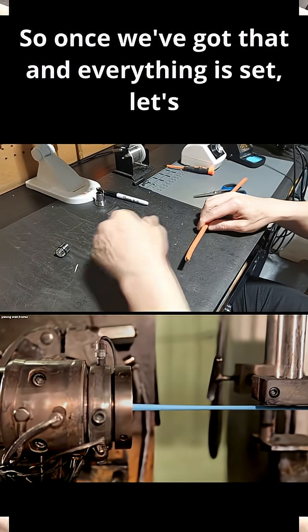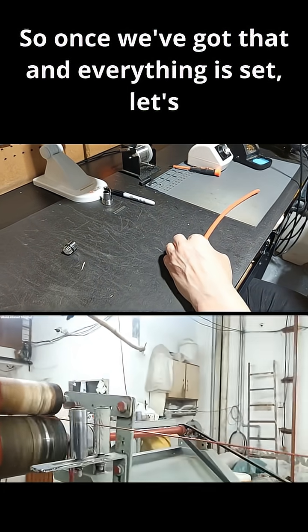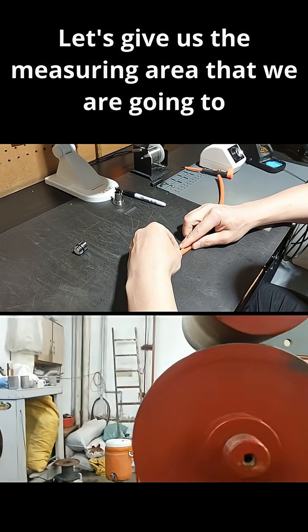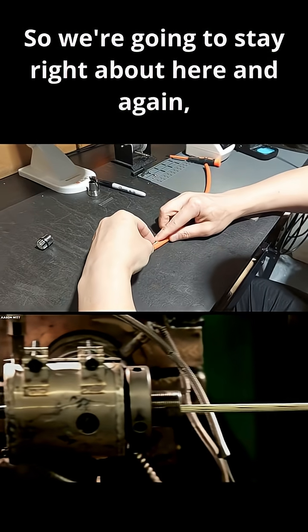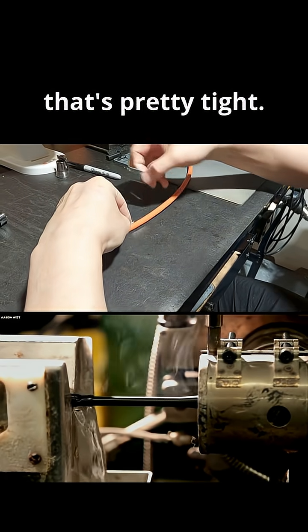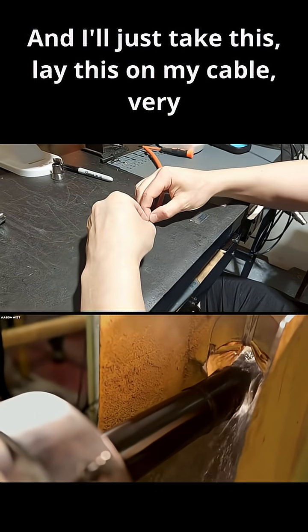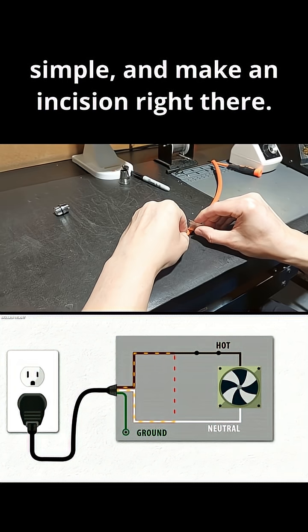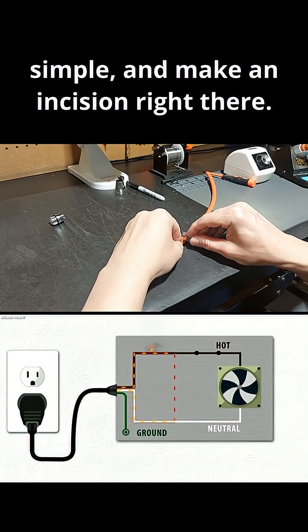Once we've got that set and everything is clean, let's establish the measuring area we're going to work with. We're going to stay right about here — that's pretty tight. I'll just take the toothpick, lay it on the cable, very simple, and make an incision right there with the razor.